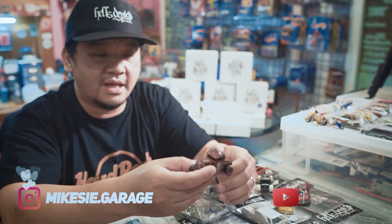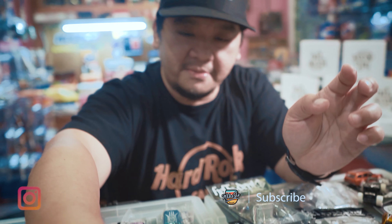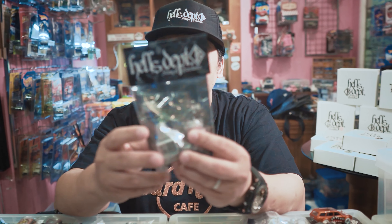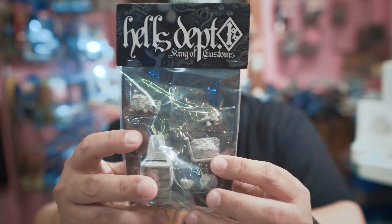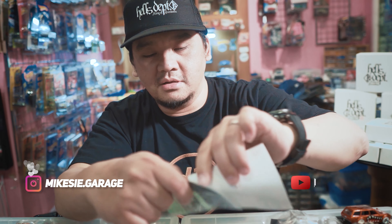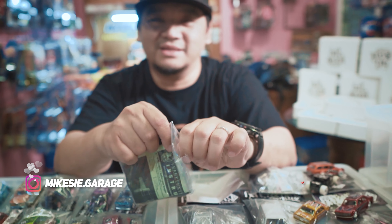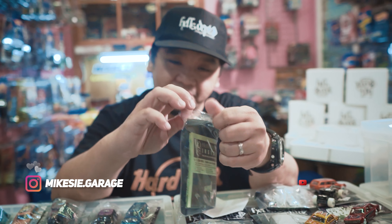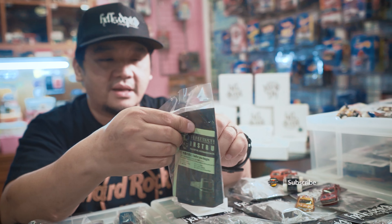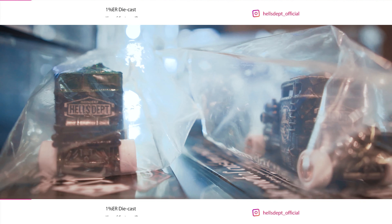Gue mau bahas dari sisi kacamata yang gue punya, karena gue nggak bisa bahas dari yang gue nggak punya. Ini kebetulan di sini ada produk-produk mereka, gue really proud juga buat publish produk mereka. Kita mau coba bahas yang pertama — kelebihan mereka adalah mereka bisa bikin molding. Jadi mereka coba dari mobil yang sudah ada, mereka custom, mereka jadiin model contoh, terus mereka bikin casting-annya sendiri. Contohnya ini.